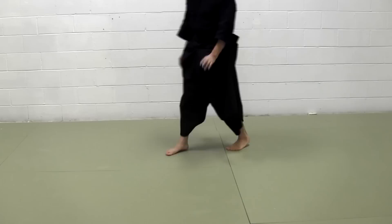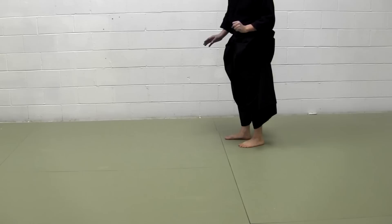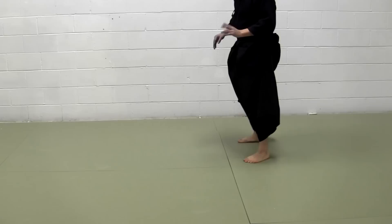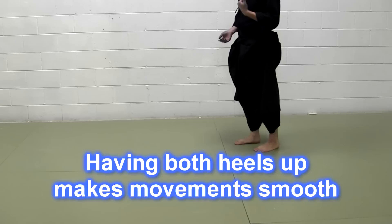Both toes — actually, when you do kendo, heels shouldn't be on the floor, because it's very hard for us to move. We have to make a move really quickly, so heels should be slightly up all the time. I know I told you your left heel should always be up, but when you move, your right heel should be up too.